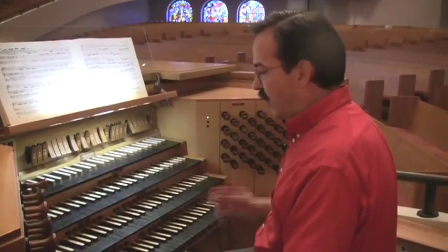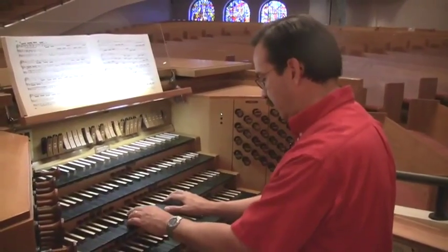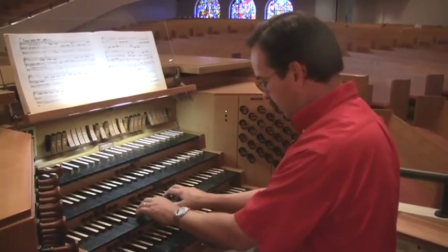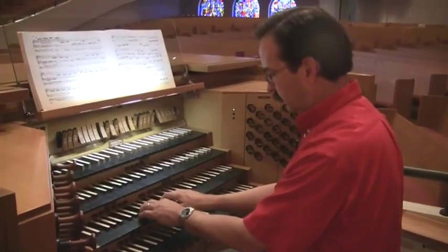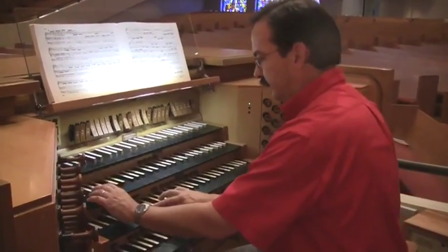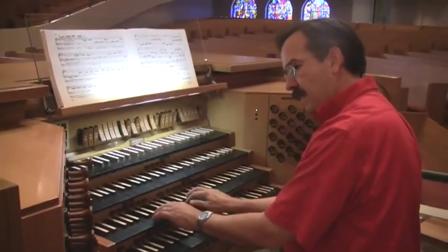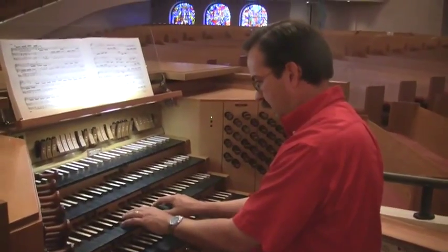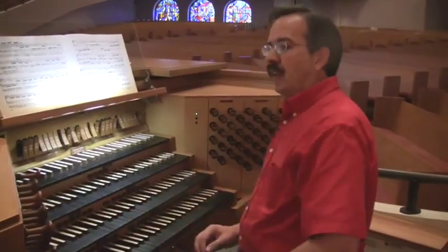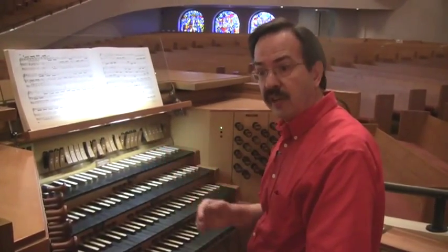So let's say we're finishing the first verse of 'Holy, Holy, Holy,' which might sound like this — [plays organ] — and you noticed, I hope, that there was a difference in sound when I started the next verse.